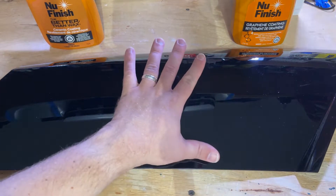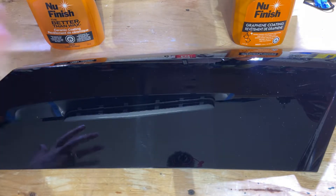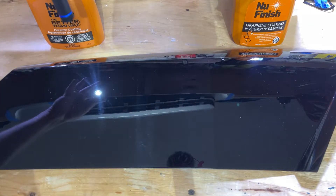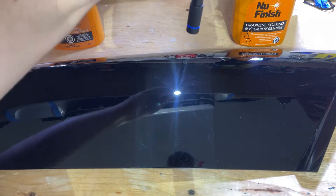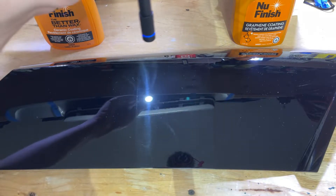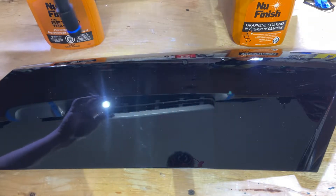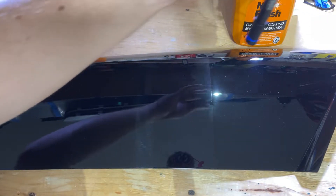We've got the black panel here for testing the filling and visual appearance improvements. In the middle is the control section, from that line to this line, and then we've got graphene on this side and ceramic on this side. I checked these the day after I applied them. These have been on here for five days, but you will probably see what I saw — the graphene one filled much more, which is pretty crazy. I did not expect to see a huge difference, but they are very different products in the bottle, and it clearly shows when it comes to gloss and hydrophobics.